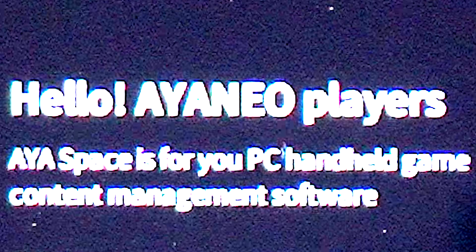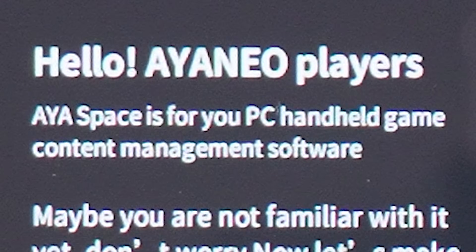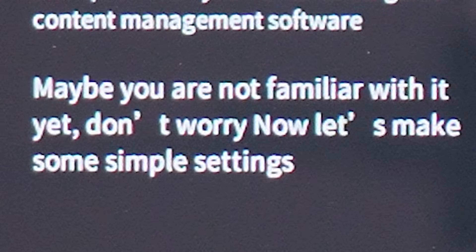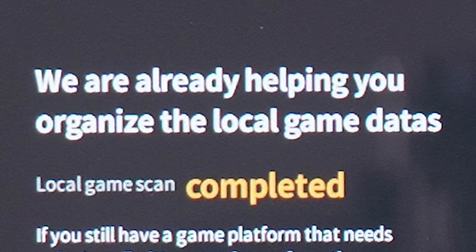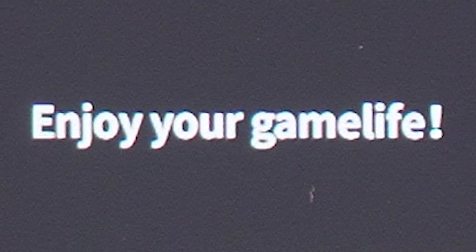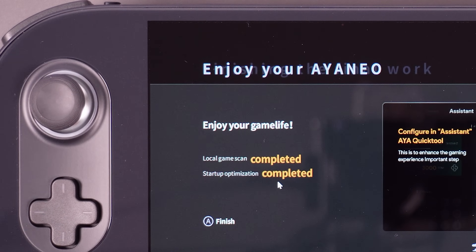Okay, we're good. Hello — I am your players. Aya Space is for you, PC handheld game content management software. Maybe you are not familiar with it yet — don't worry. Local game scan complete, interesting considering there's no games yet. Enjoy your game life — I do like that one. Don't change that one in QC, that's good. I like game life.